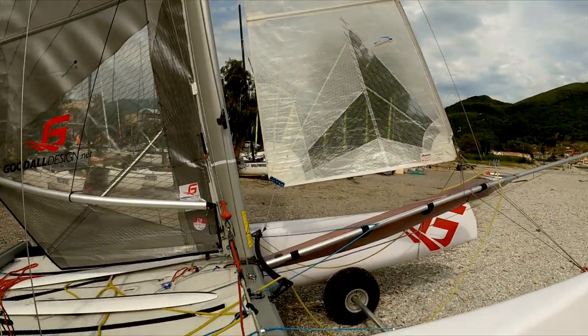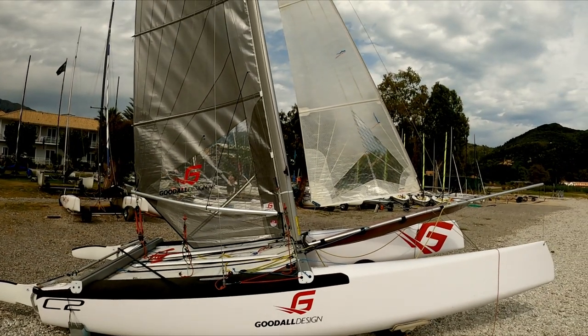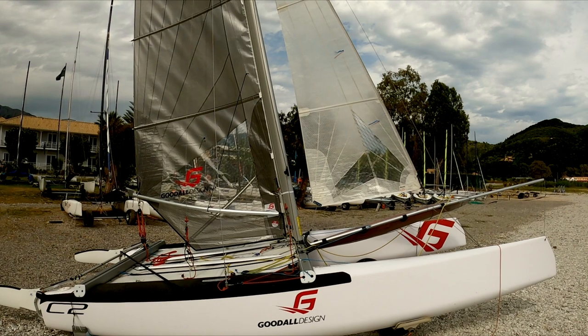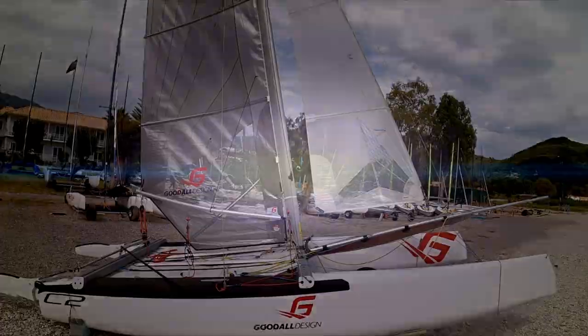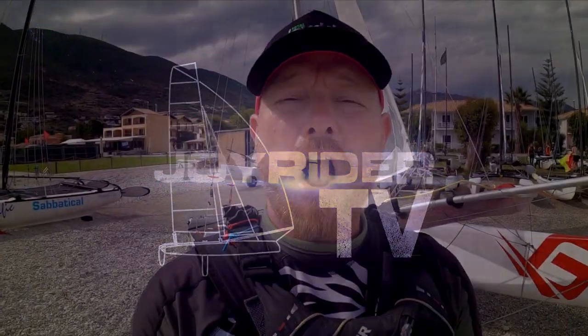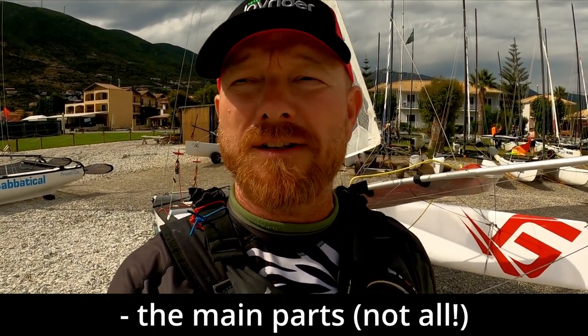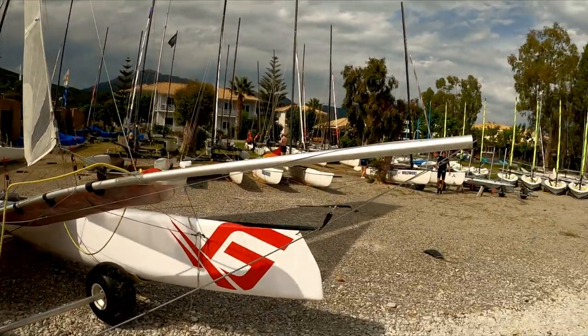Hello, it's Joe here for Joyrider TV and today we're going to be looking at the Formula 18 catamaran — this is the C2 from Good Old Design with the deck sweeper mainsail. We're going to go through all of its component parts and say what they're for. We'll start off at the front of the boat.